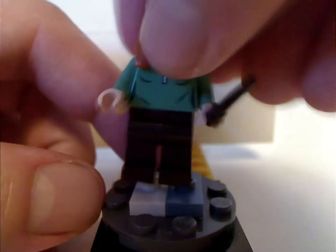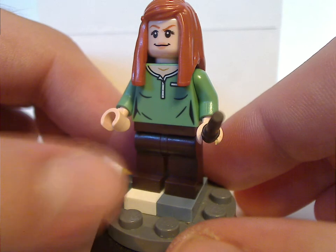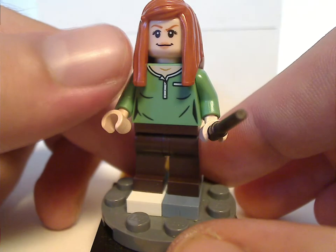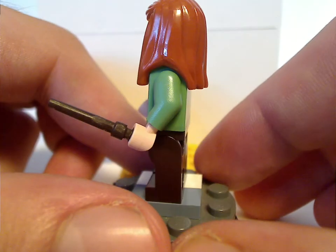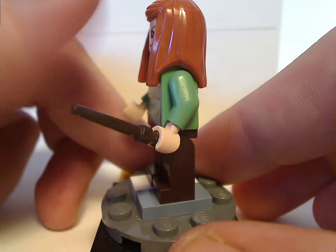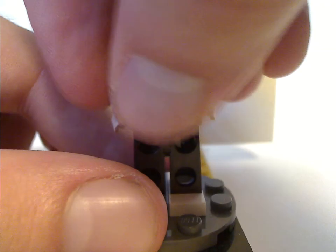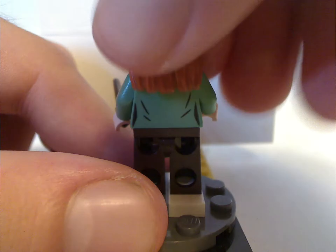Next is Ginny Weasley, who also lacks leg printing. But she has a good front torso print and face print, which I think was kind of common for other sets. Good use of the hair piece in this color. The back torso print and double-sided face are quite good as well.